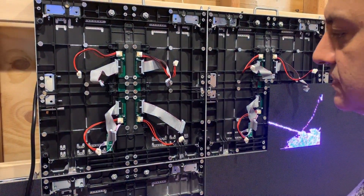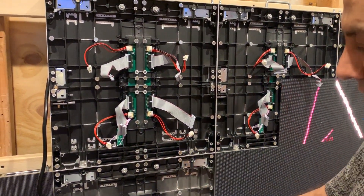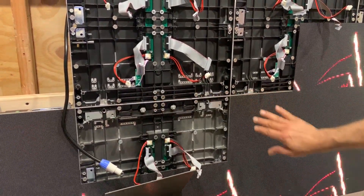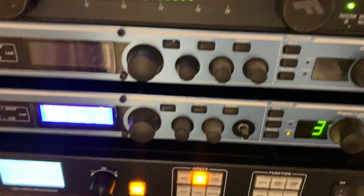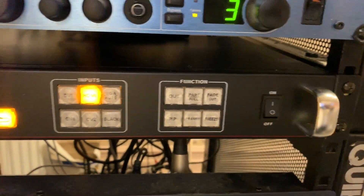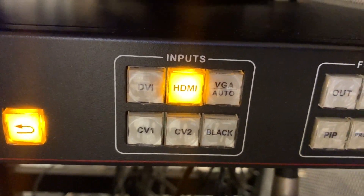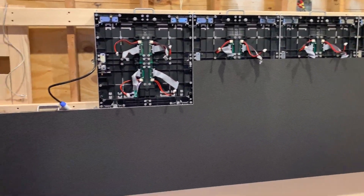Once everything is finished and all cables are connected, close the modules because we don't need that part anymore — that was just for testing. The video processor is connected here, and it's connected via HDMI directly from the computer. That's how the installation goes.